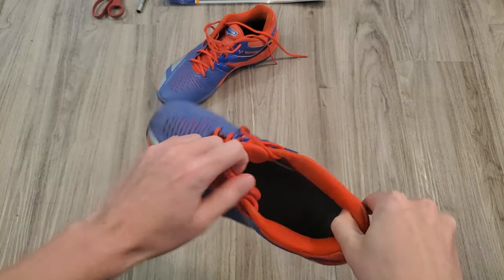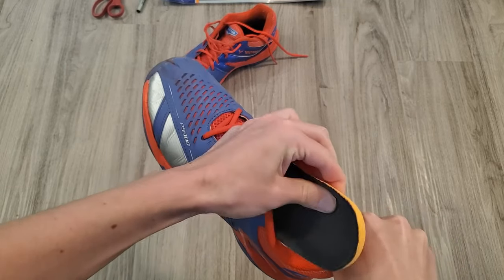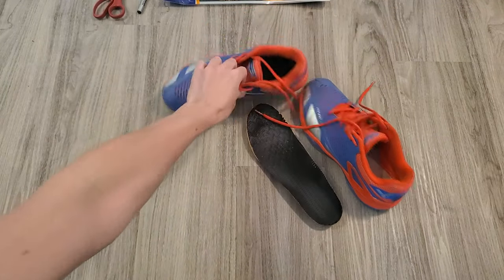Start out by holding your breath while you remove your old insoles. A quick Google search recommends replacing these every 6-12 months depending on usage, and I've been wearing these shoes for well over a year now, so it's about time.